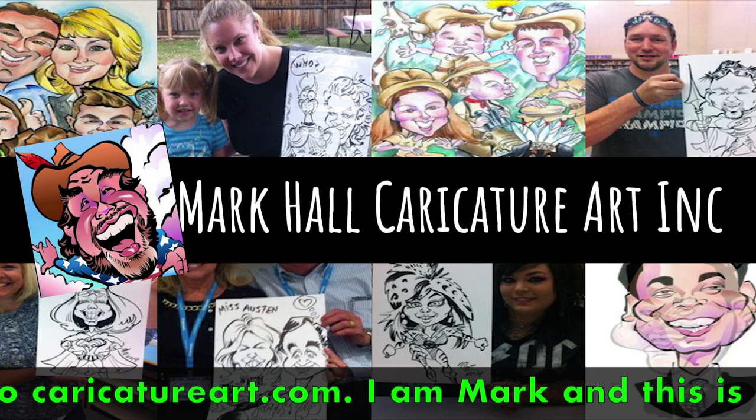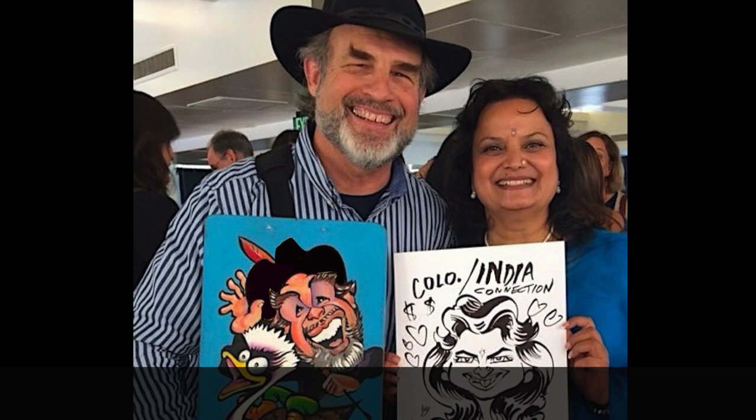Hello and welcome to CaricatureArt.com. I am Mark and this is how I draw group caricatures.